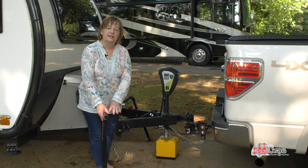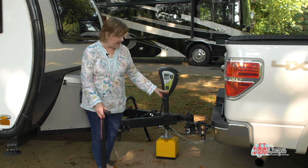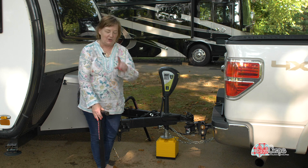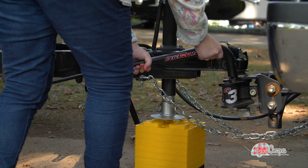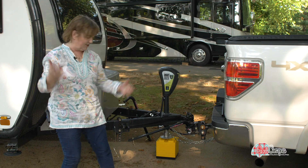With weight distribution hitches, it's the bar that distributes the weight. My old set installed from underneath, which was difficult for me. My new R3 drops in from the top — much easier than me trying to get underneath.